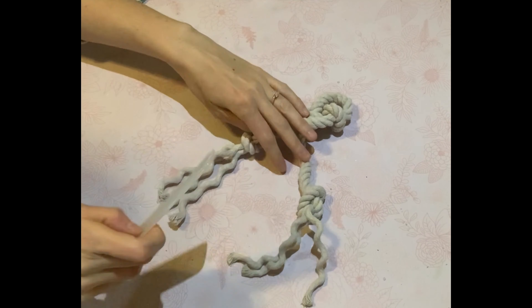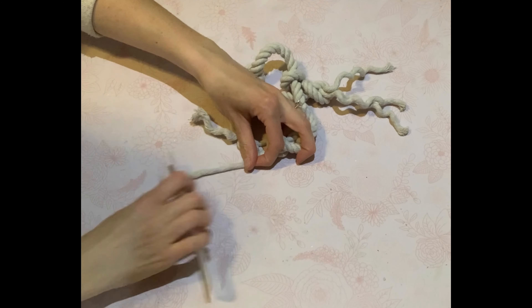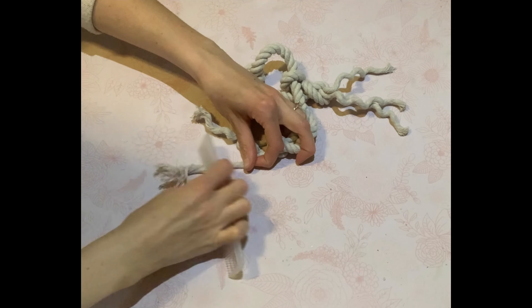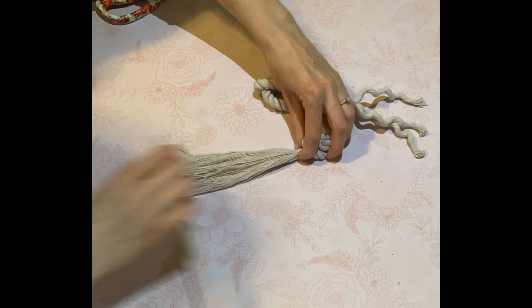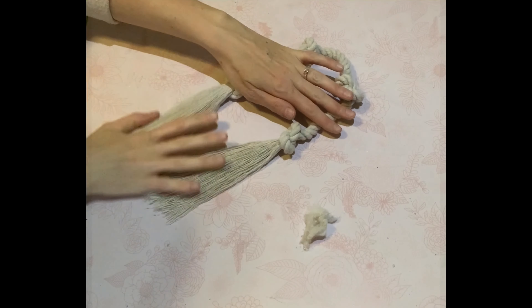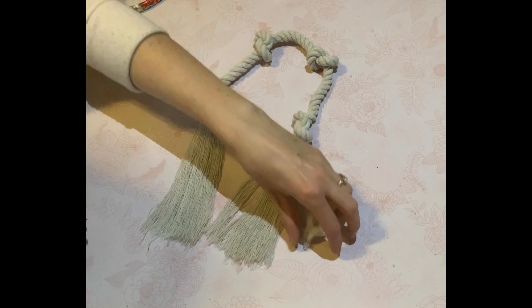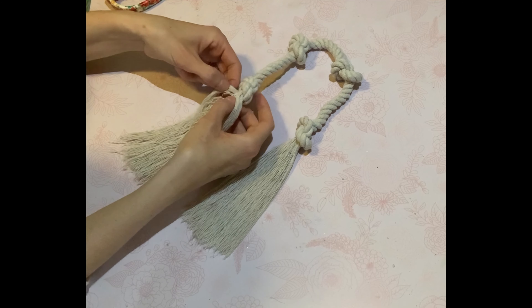You guys remember me doing my boho feather video — I'm going to leave that link in the description box below. So all I'm going to do — it takes a little while, a little muscle, but just be patient. I'm just combing everything out. Don't worry that the nautical rope is very spirally, but it will straighten out once you've combed everything out.